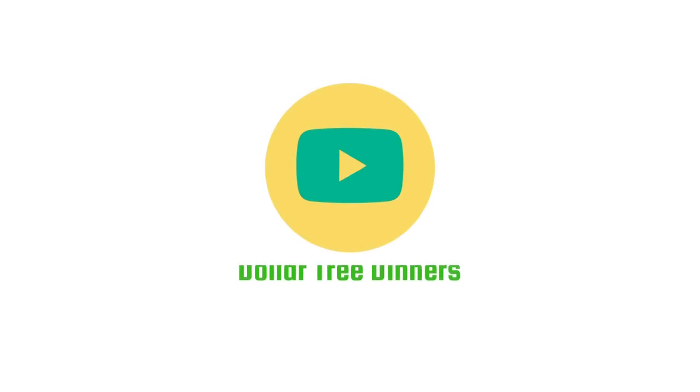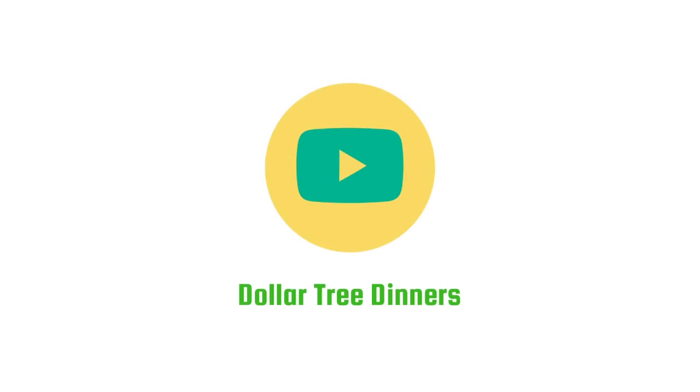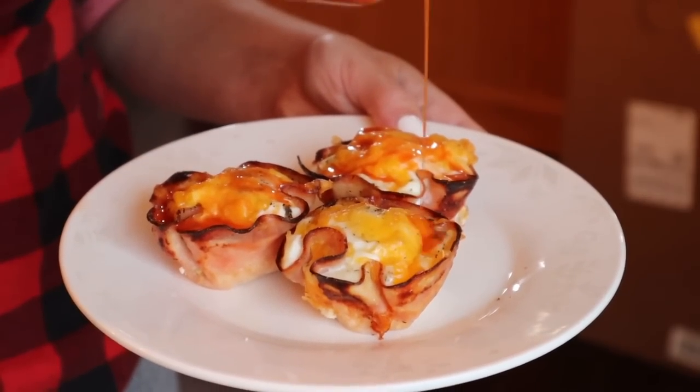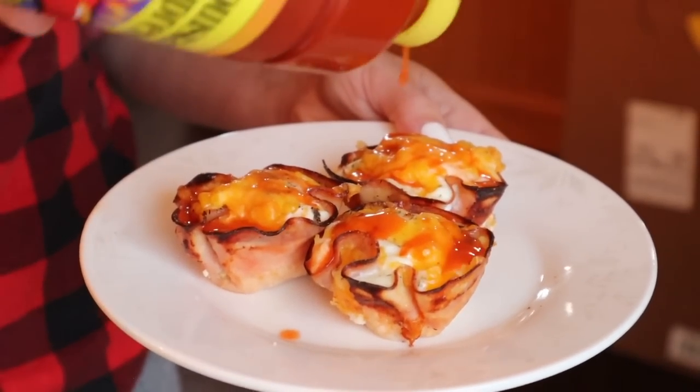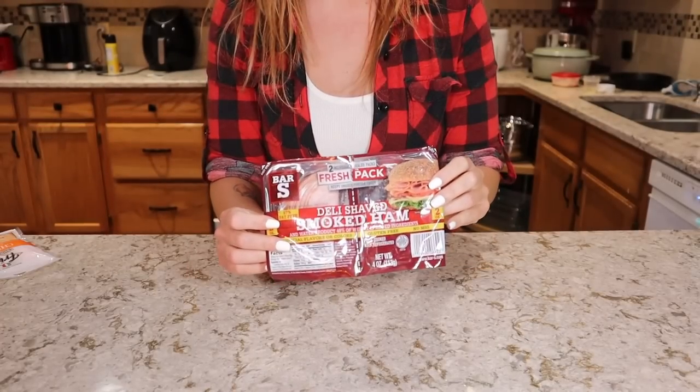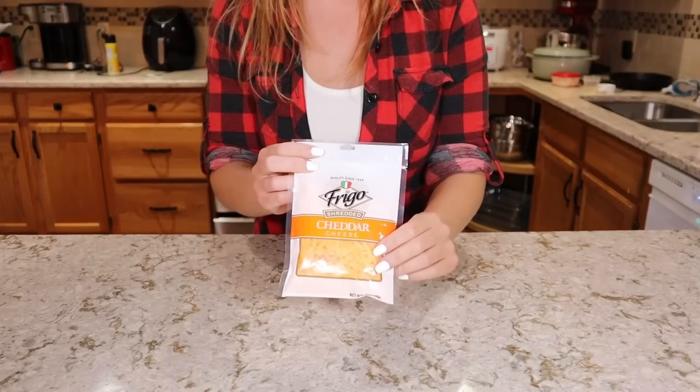So with that being said, let's hop into our diabetic friendly Dollar Tree meals. For breakfast, these three ingredient breakfast cups are perfect with only one carb each, and they're so easy to put together they can even be made ahead of time and frozen. All you need to make these are eggs, deli meat — I'm using ham but any deli meat will work — and shredded cheese.